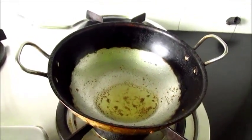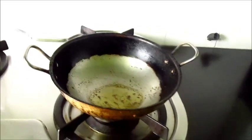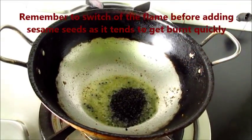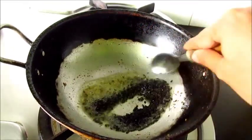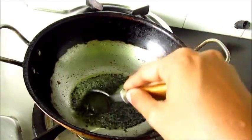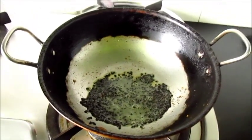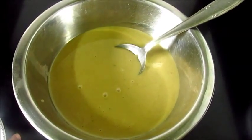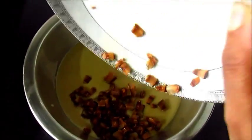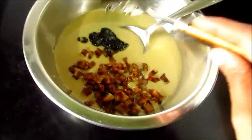Now let's add the sesame seeds to the hot ghee. We have switched off the flame. Let's keep this aside. Now to the batter let's add the fried coconut and sesame seeds and mix this well.